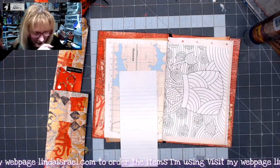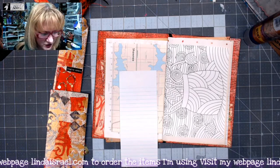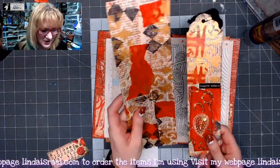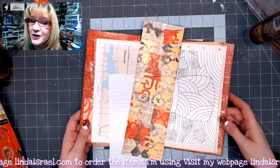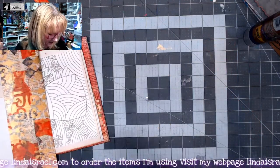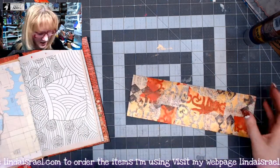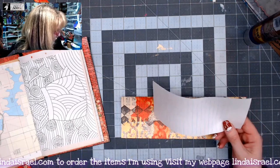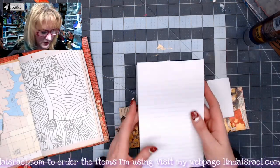I'm going to cheat just a little bit because on January 1st I made this bookmark and I had a piece left over. So I thought what I would do is use it as my foundation for my journal card. I also cut a piece of a junior legal notepad — just a little legal one.